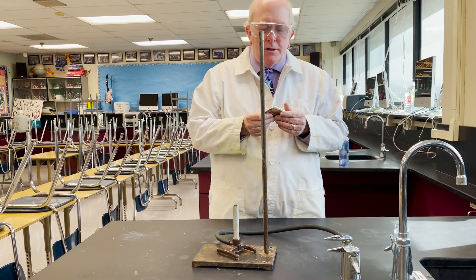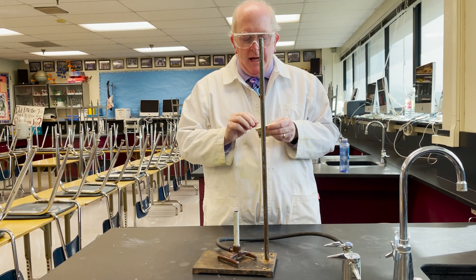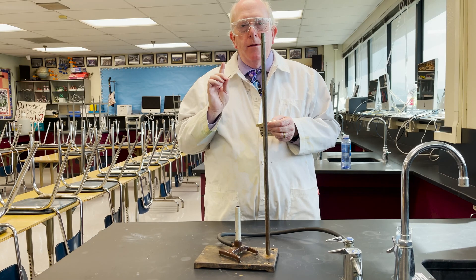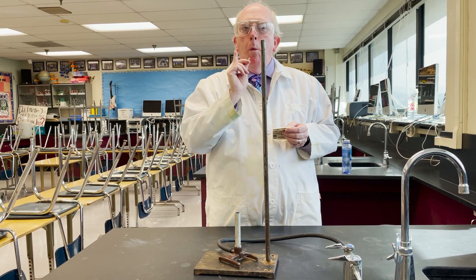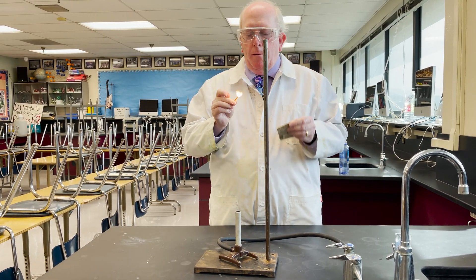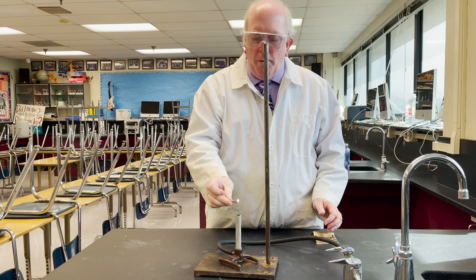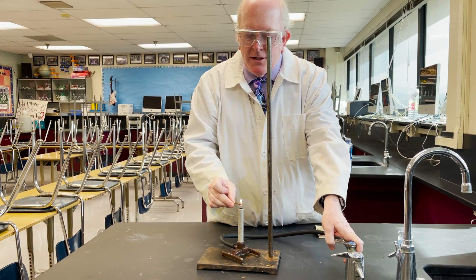Take your matches, or if you have a fancy striker or something along those lines, you can use that. Always light and position the match first. I like to say that it takes one Bravo student to light a Bunsen burner — we light the match, we hold it over the Bunsen burner, and then with your other hand, turn on the gas.